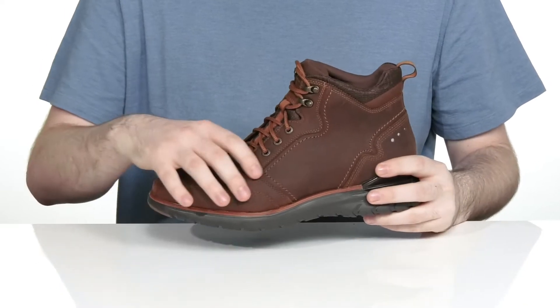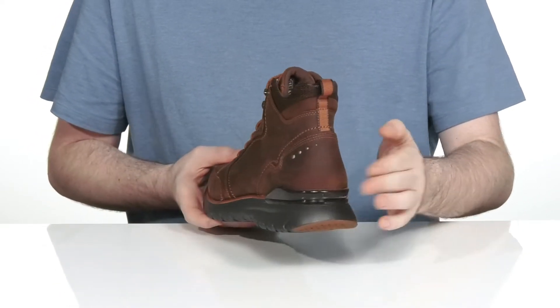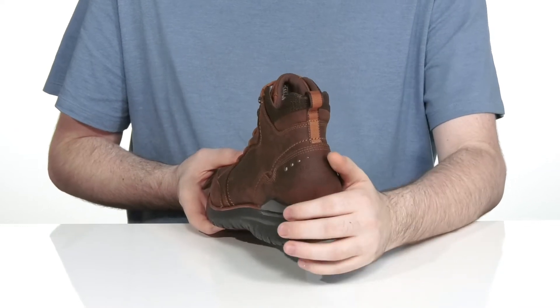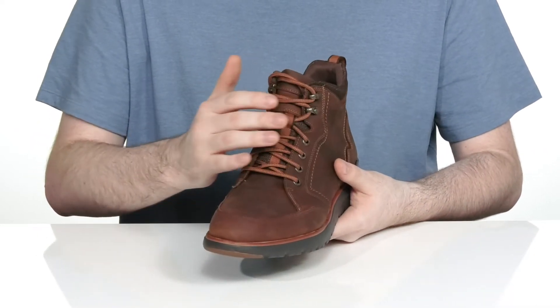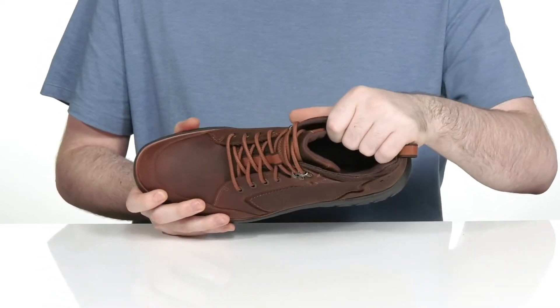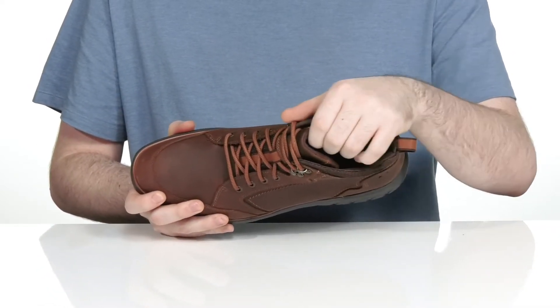This leather is super durable with a paneled look, using an external heel counter in the back for a lockdown fit. There is a corded lace-up with metal eyelets for a secure, customizable look, and the inside lining has extra padding around the collar and the tongue for support.